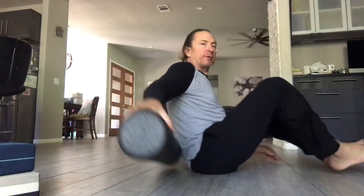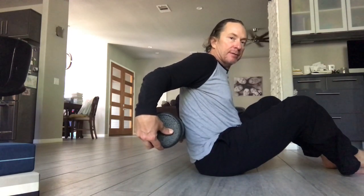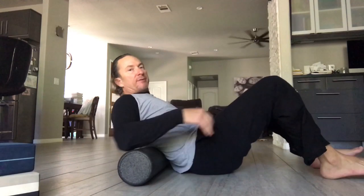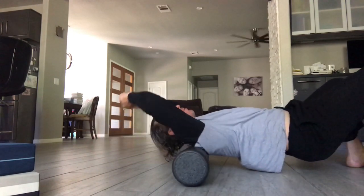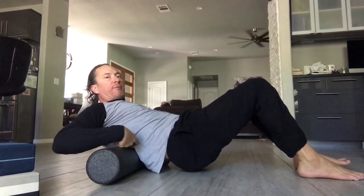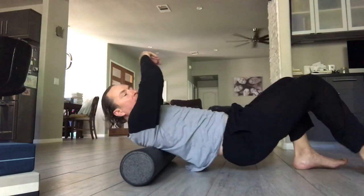First, take your foam roller. I'm going to place it at about my mid back, right about where my ribs hit — not below my ribs on the low lumbar, but more on the thoracic. So we're up against the ribs. From here I'm going to lift my hips, start to walk my feet forward, reach my arms back, and roll all the way up to the base of my skull or over my shoulders, then roll back. I'm doing a little sit-up squeeze at my thoracic spine, at my low ribs — not below that on the spine itself.